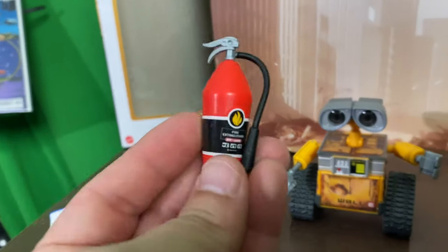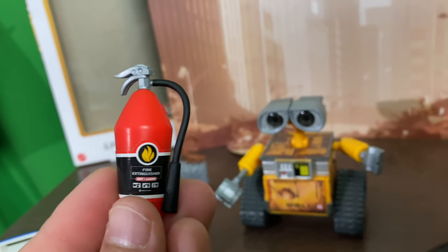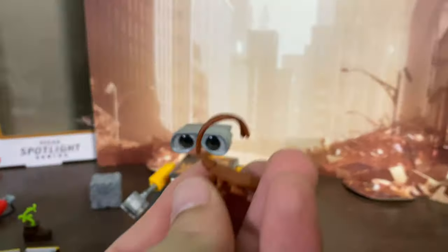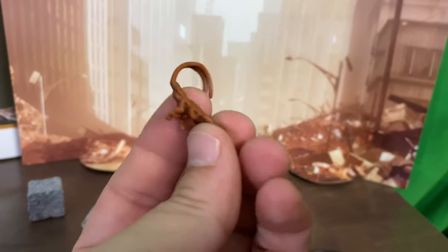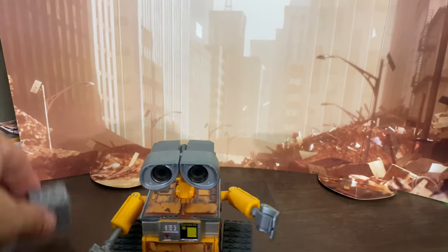Also this fire extinguisher — I think I have one of these from the Revoltek WALL-E. He looks pretty similar, but great accessory to have for anybody that doesn't have most of these accessories. And of course the cockroach buddy — I forget his name, but the detail on this guy looks pretty cool for as small as he is. Great little addition.